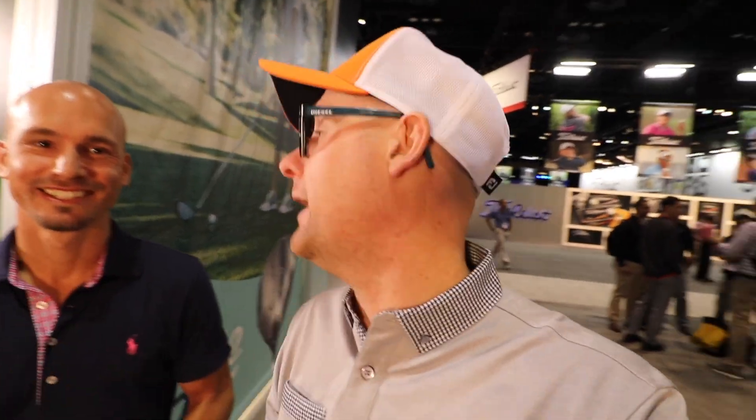Right guys, just about to do an interview with Golfway.se — Sweden. Look at all the lovely cameras! My camera's as big as your cameras, boys. Right guys, that was a fun interview with the Swedish — I can't remember what they were called but it's a website in Sweden. Right, we're back in the Foresight curved screen with the Quad.